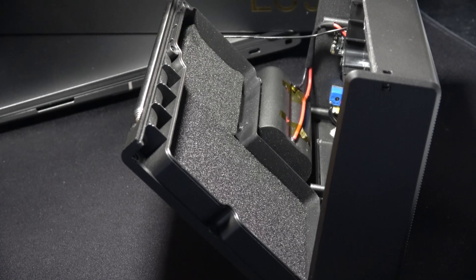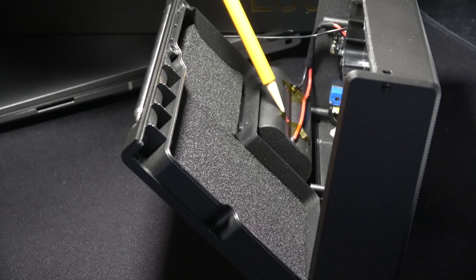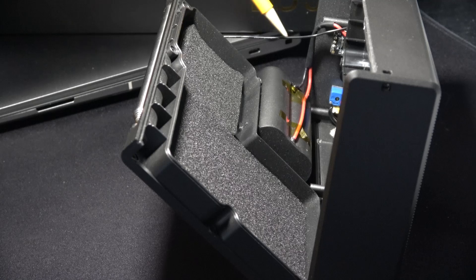It has a foam padding on it, then outside of that is the battery compartment. Here is the wire for the antenna.